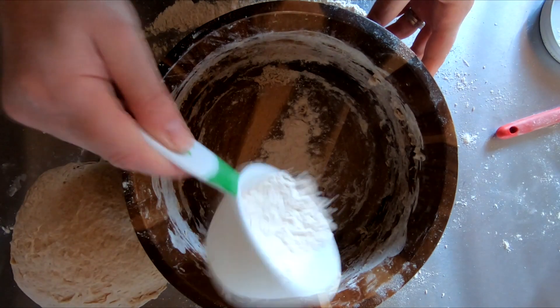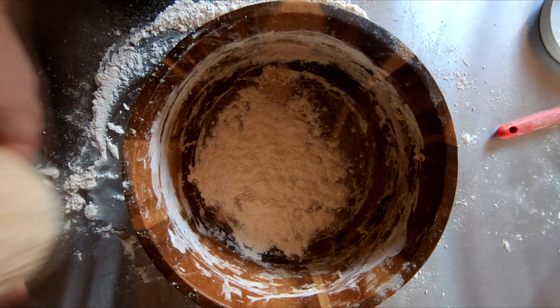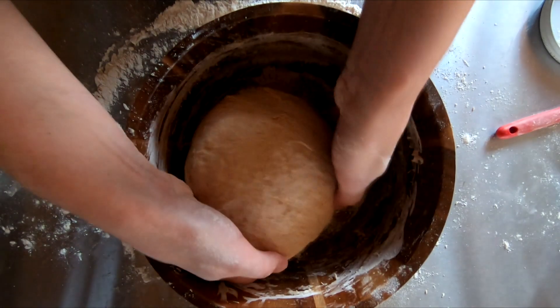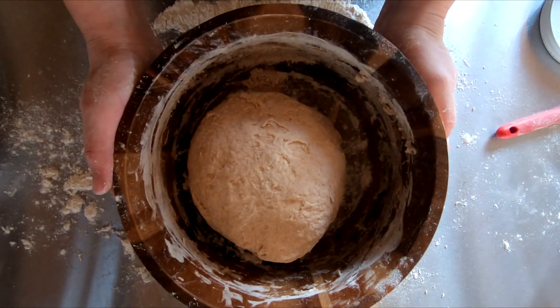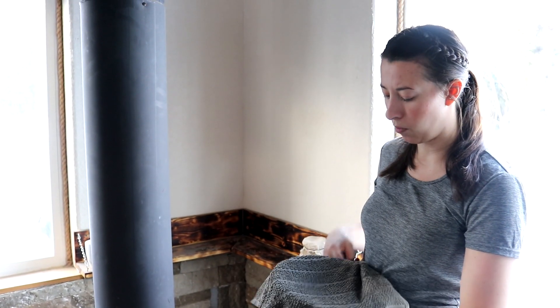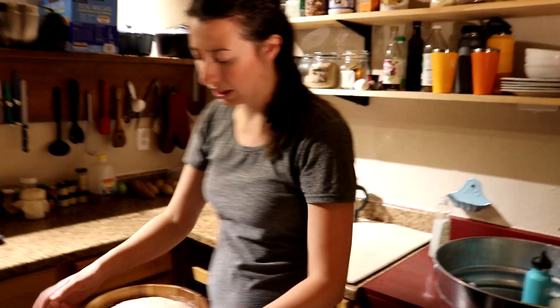Put the dough ball back into the same bowl with a little bit of flour or oil so it doesn't stick. Put a damp towel over the dough and let it sit in a warm area of your house for four to six hours. It's been five hours and you can see it's risen quite a bit.